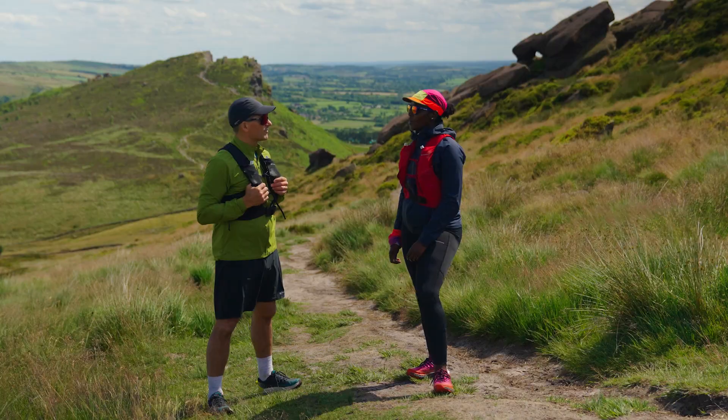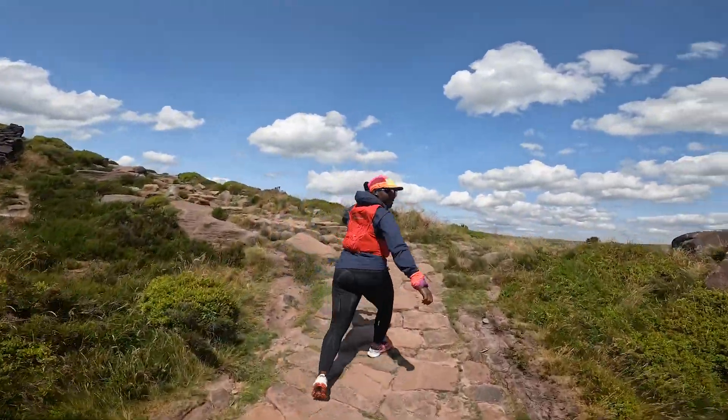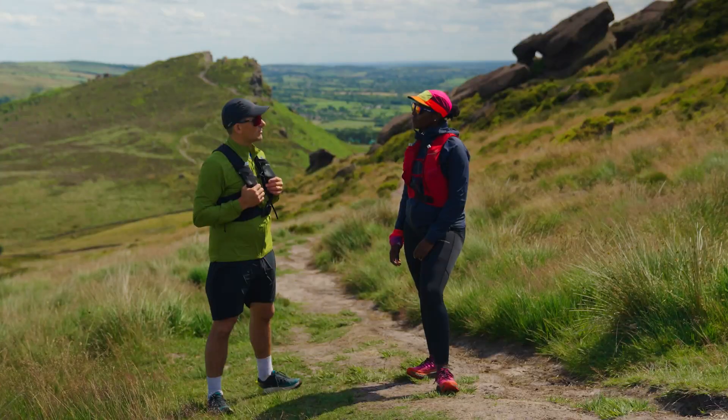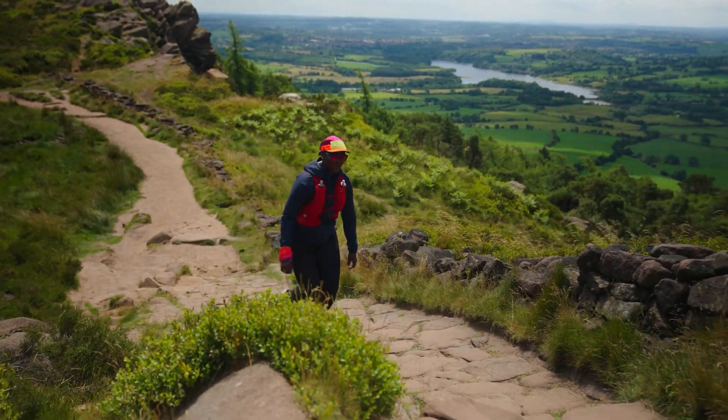And tip number three? I would say be in the moment. Enjoy the outdoors, beautiful views, and just enjoy your time being outside. It's not a race. Take your time and enjoy it. Being outdoors is beautiful.